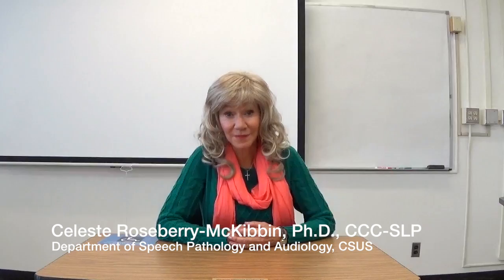Hi, I'm Celeste Roseberry-McKibbin. I'm so happy to introduce a colleague from Sacramento State University, Professor Keith Haberstock. Professor Haberstock is going to demonstrate an orofacial examination and I'm so glad that he's with us.